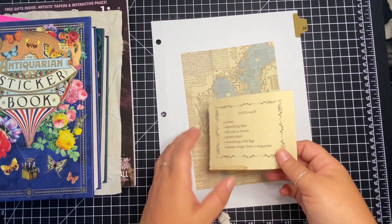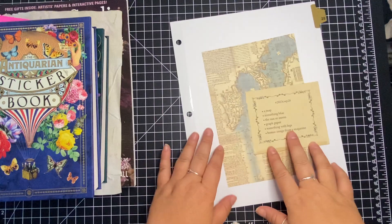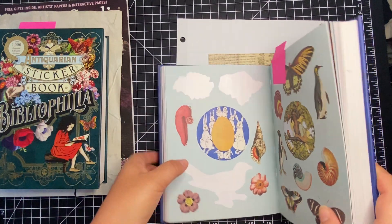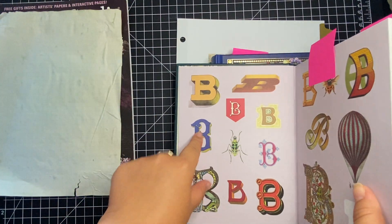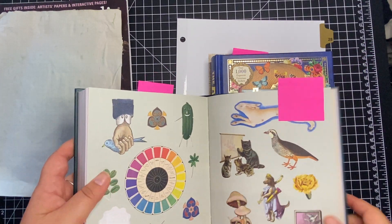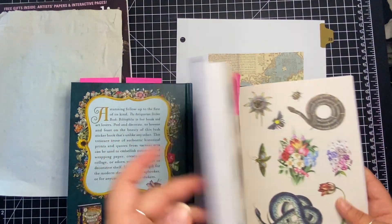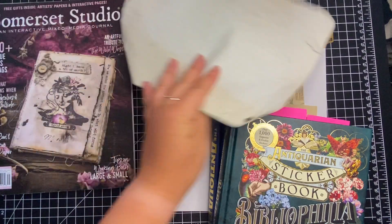I'm going with a blue theme because there's something blue as a prompt. So I have the map, I have these weird rabbits with legs, I have a blue bee, I also have this blue rabbit that's edged, and there's this blue flower. I have this coffee-dyed graph paper that's pretty crunchy.